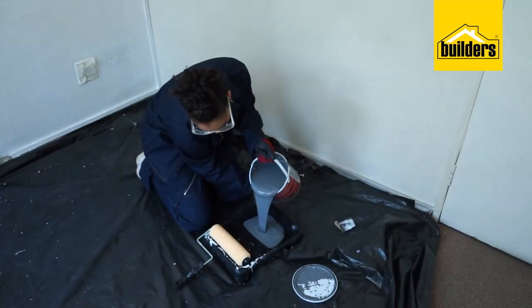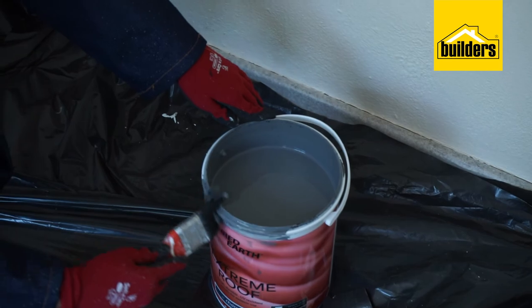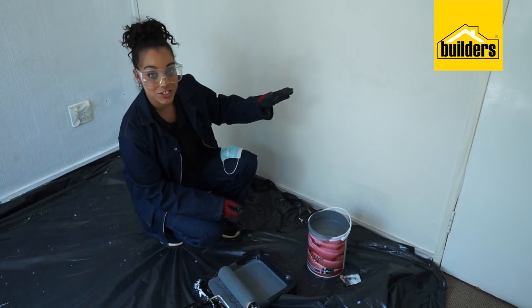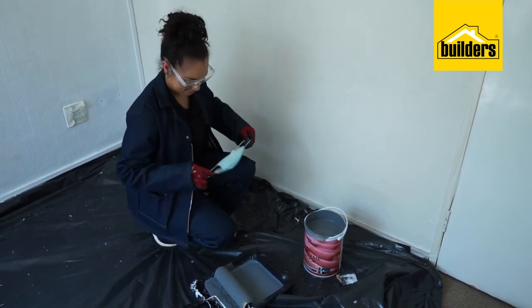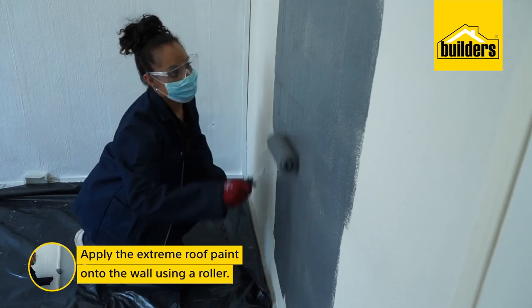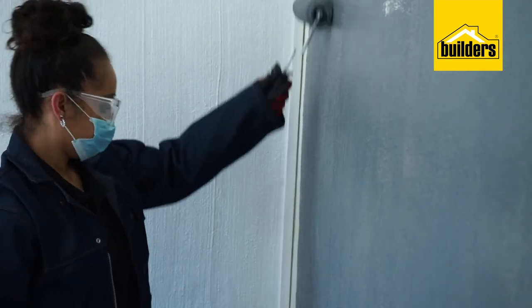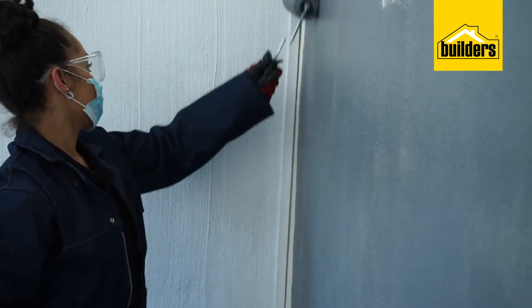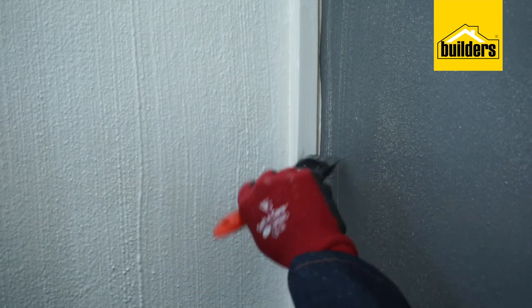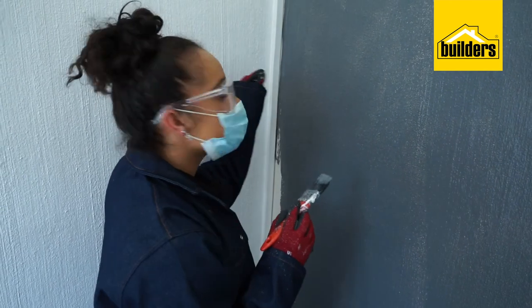Traditionally, you wouldn't think we could use a roof paint on an interior wall, but in this case we're doing just that. I'll be using my Fired Earth Extreme Roof Paint to create my feature wall — I am so excited about this. No need to thin this paint as the product is supplied ready for use. Apply with a paint brush or paint roller and allow four hours drying time between coats. To cut your corners, it's important to use a brush to go into those finer details.